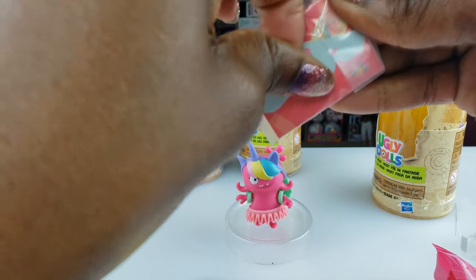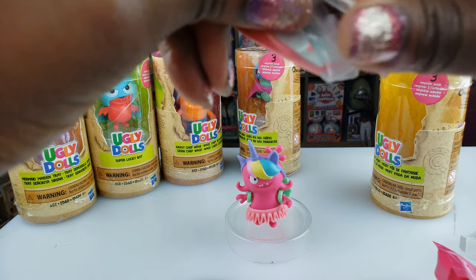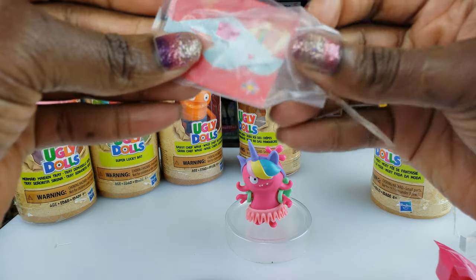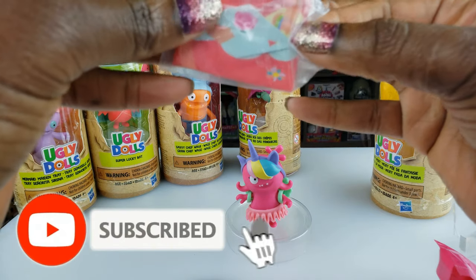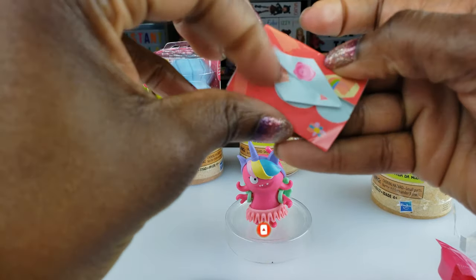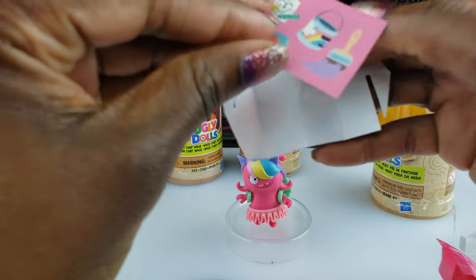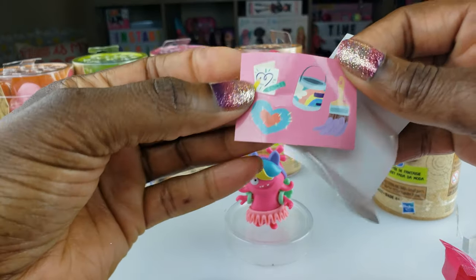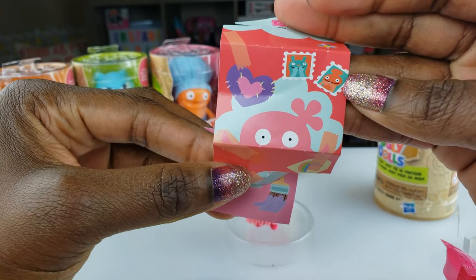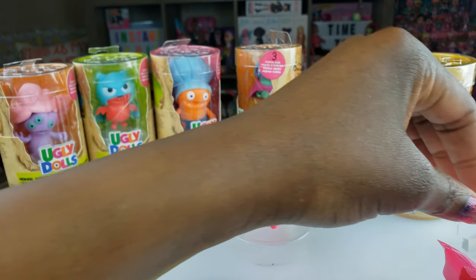There's something else inside here too — this is probably our third surprise since we had two blind bags. Let's see what this is. Oh cool — some stickers inside! It's made like a little letter with little stamps on it, which is cute. So inside were some stickers — that's what we got with her.